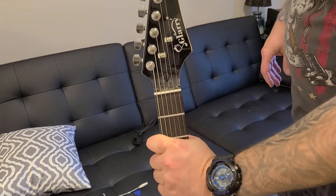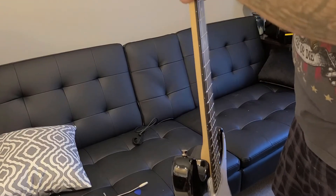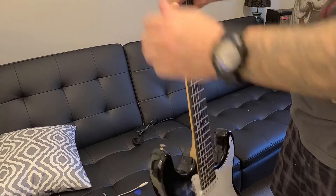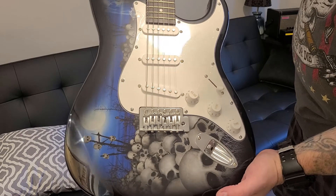Here's a better shot of the headstock. There is no truss rod cover. Cheap trees. The tuners don't feel too bad — they're not loose. Alright, thanks for watching. We will be doing a review on this coming soon.